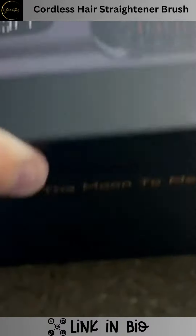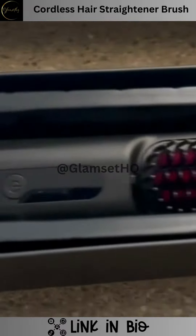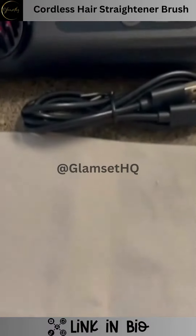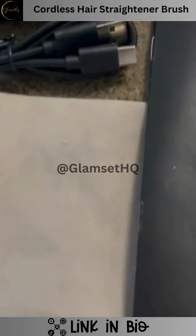It comes with everything you're going to need: the actual straightening brush, which is very small and compact and fits right in your hand, a USB charging port, and a velvet travel bag. It does come fully charged.